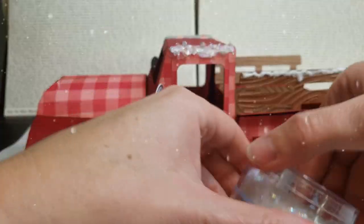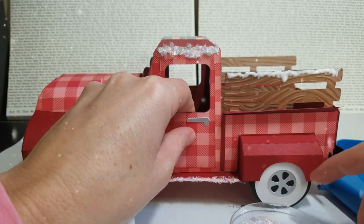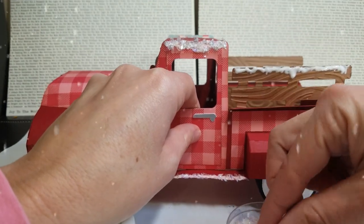And then to add a little bit even more shimmer and dimension, I have these — I've had this for years — magic scraps. You can get this stuff probably from Michaels or wherever.